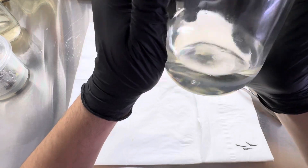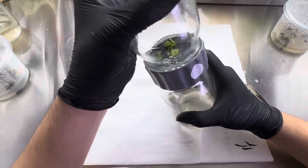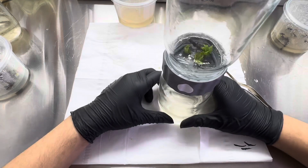You can see there's some bits and stuff, but not contamination. So, just a quick little demo.